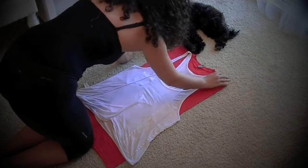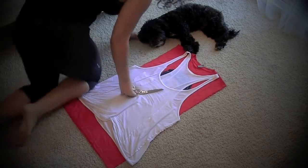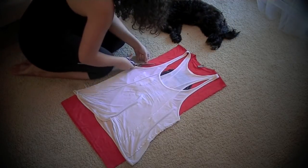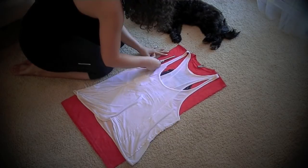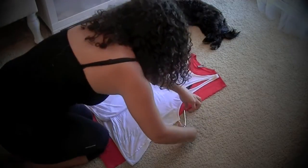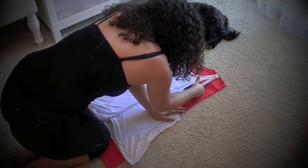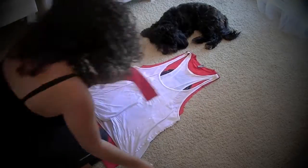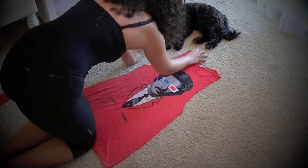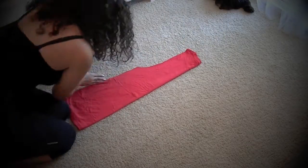Once everything is laid out properly, you're going to grab your fabric scissors and cut about a half inch away from the existing arm holes on the tank top that you have laid over, to create that arm hole shape. Then just fold over the shirt in half to make sure that both arm holes you have just cut out are even and match up.